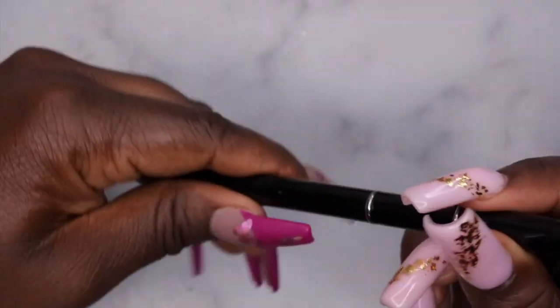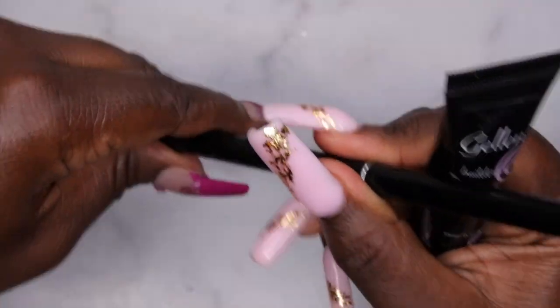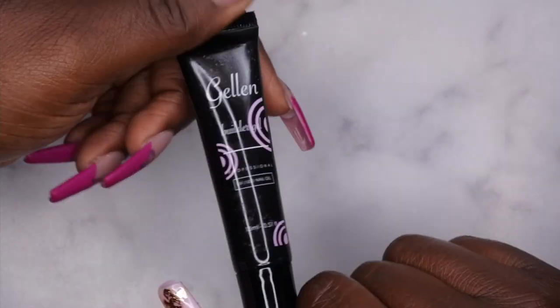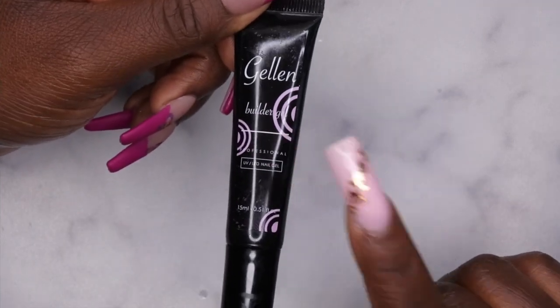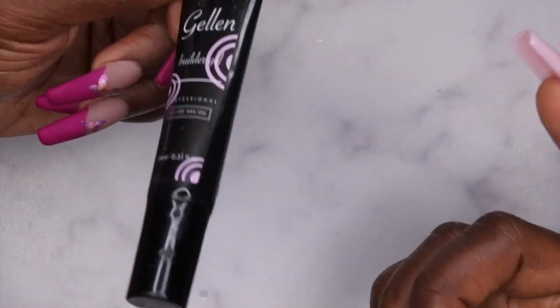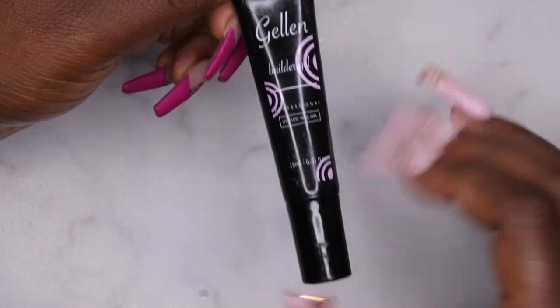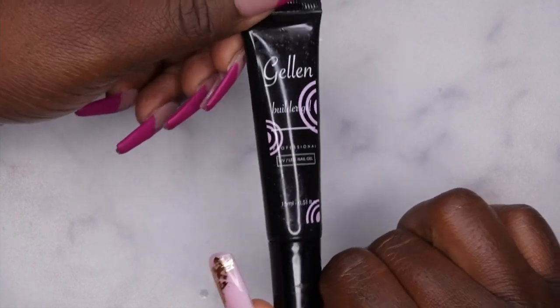When I posted my Amazon haul for this, the Gelin builder gel wasn't available anymore, but I've since found alternative builder gels in a tube — I'll leave those links in the description box. Young Nails also has synergy gels in a tube, which are essentially builder gel in a tube, though theirs are slightly pricier. I'm always looking for affordable alternatives, and the one I'll have linked is a good option.